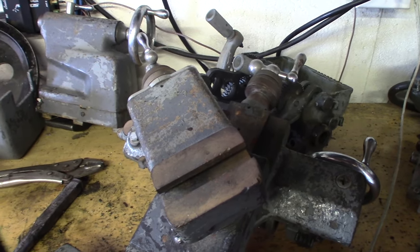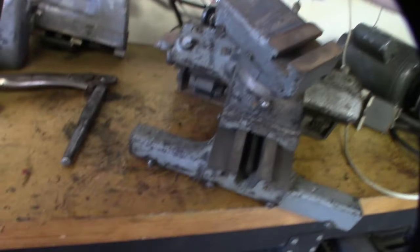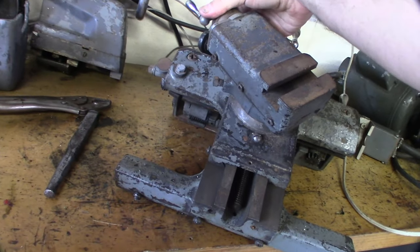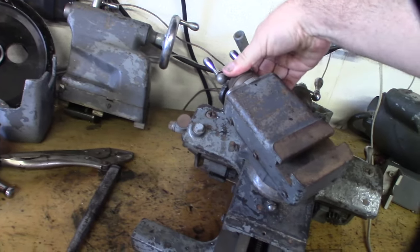Alright, I'm going to take this whole thing apart, ultrasonic clean everything. I've got to loosen this up a little bit — it's super tight or super gummed up, one or the other. Or maybe this is just a lock down, lock that thing here.